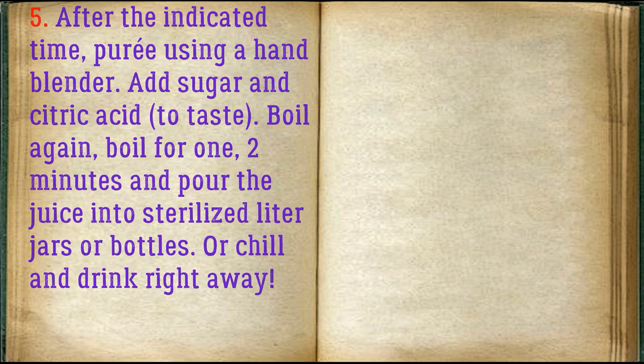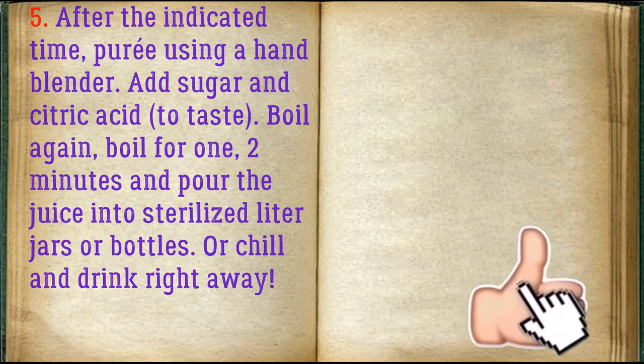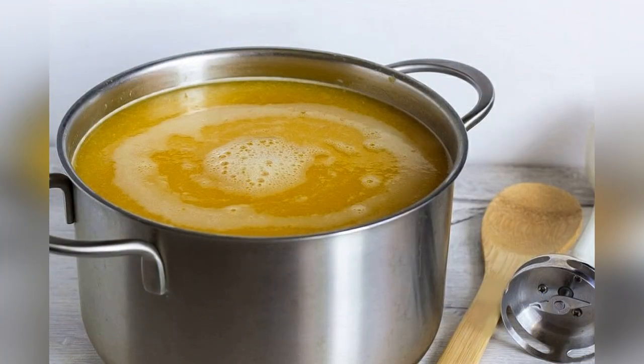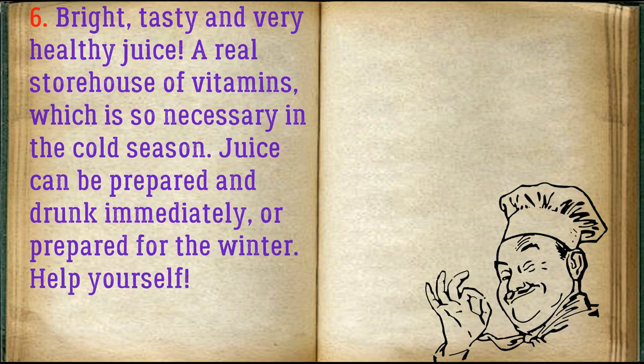Pour the juice into sterilized liter jars or bottles, or chill and drink right away. Bright, tasty, and very healthy juice — a real storehouse of vitamins, which is so necessary in the cold season.